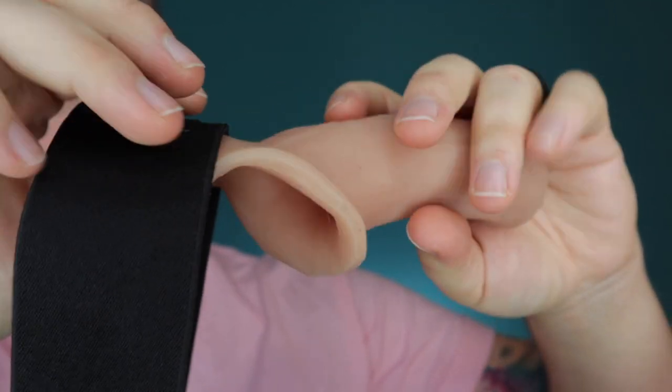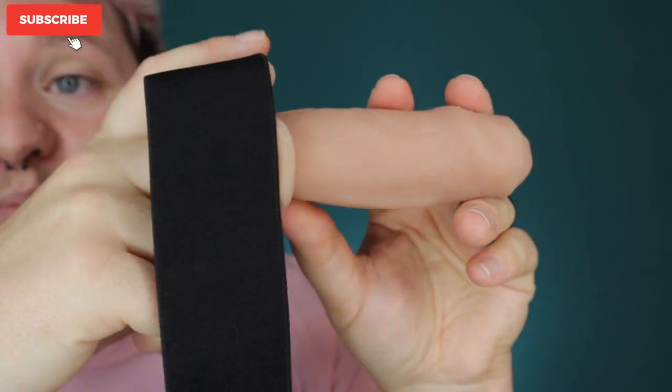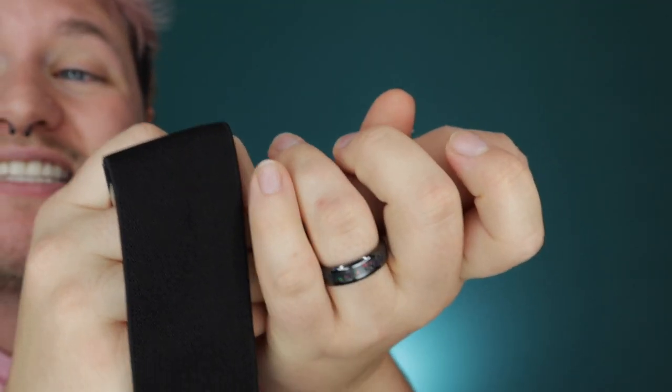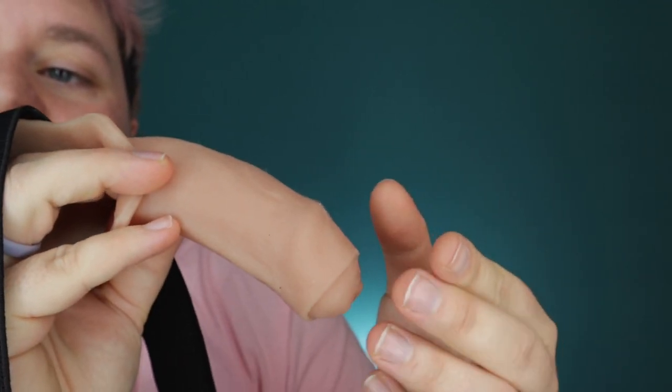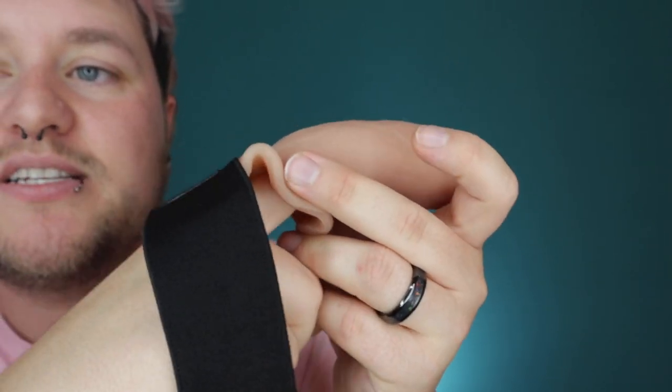I have not had metoidioplasty or any type of bottom surgery. However, the company felt they should still send it to me so I can show you what it looks like, because the owner said it has changed his life — it is a really good prosthetic. If you've had urethral lengthening, you can put your peen in here throughout the day, and when you go to stand to pee, you can hold something a little bit bigger. Some people feel dysphoric because they have to go close to their body to hold their peen to pee, or some people have extra skin and it's hard to even reach. With this, you're able to stick your peen in there and have a little more grip when you're peeing.